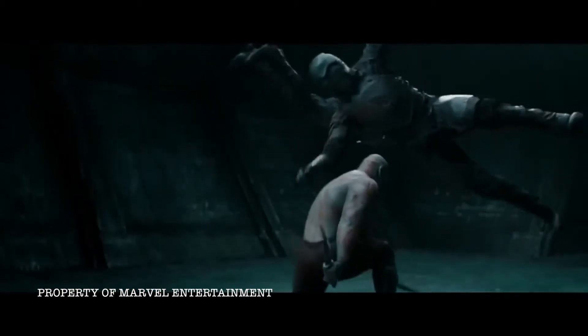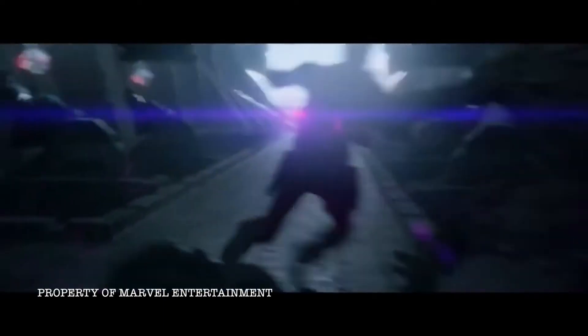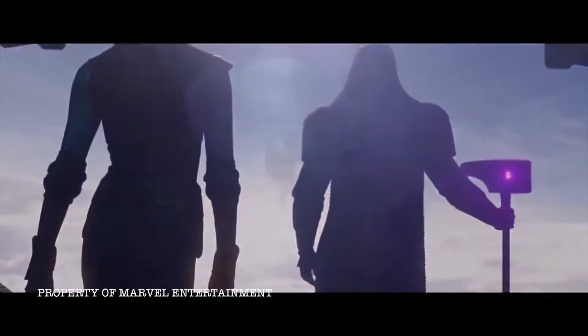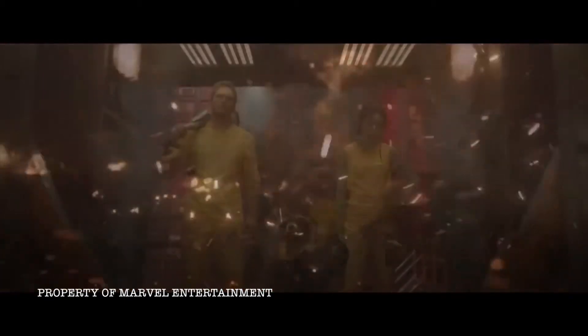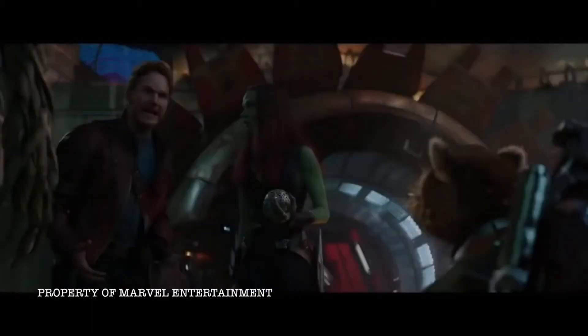I look around. You know what I see? Losers. Like, folks who have lost stuff. Our homes. Our families. And we're facing a threat that could destroy us all. If we're gonna save the galaxy, we're gonna have to do it together. Partners. Why would you want to save the galaxy? Because I'm one of the idiots who lives in it!